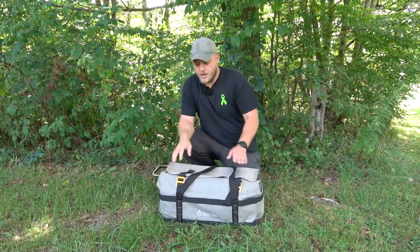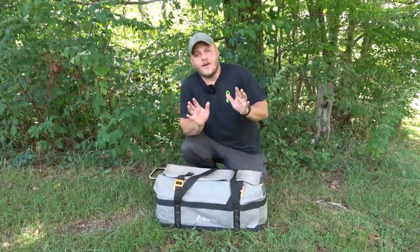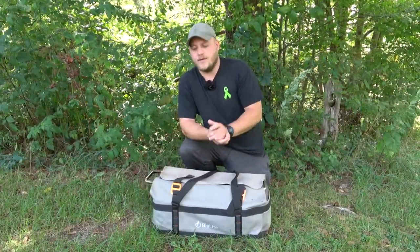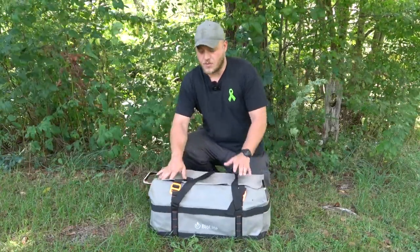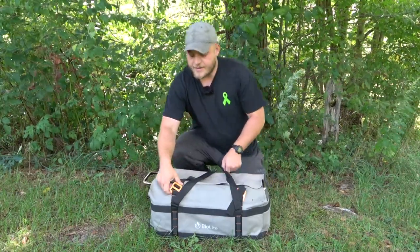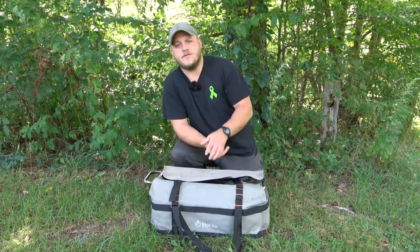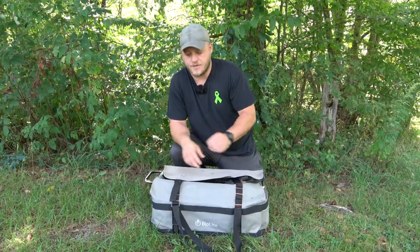I purchased my fire pit with the optional carrying case. It is expensive, but I highly recommend it. It is a very high quality case and it makes the whole system a lot more practical when we're camping. Anytime I'm not burning a fire in this, I am storing it in this bag. It comes in the car or the truck with me and we're good to go. The case is expandable, so no matter what other accessories — there's like dome tops and different skillets and stuff — everything will fit in this case if you get that.